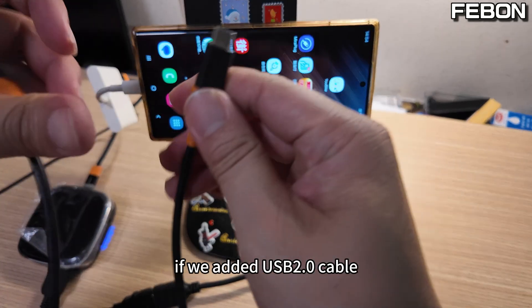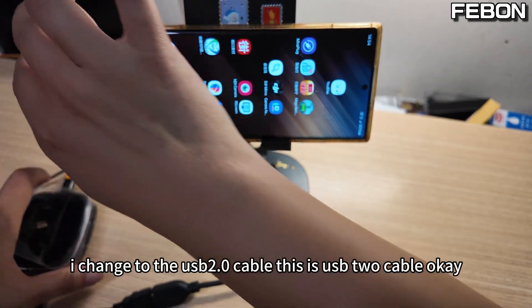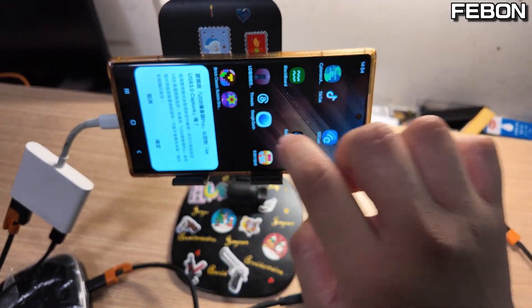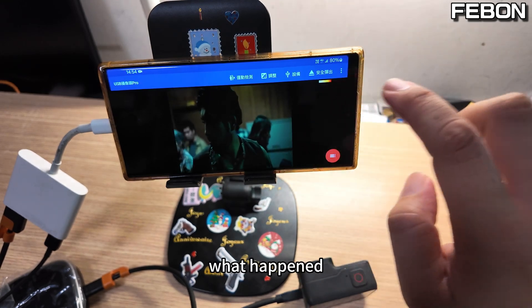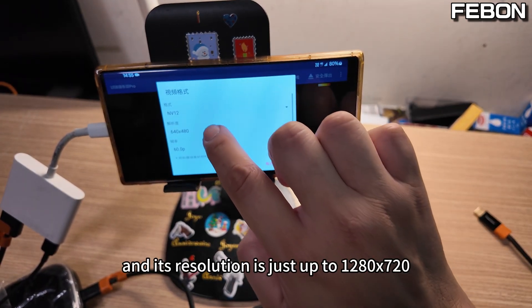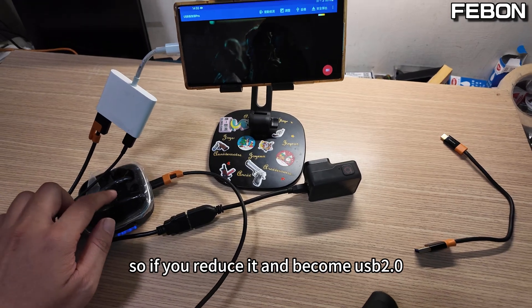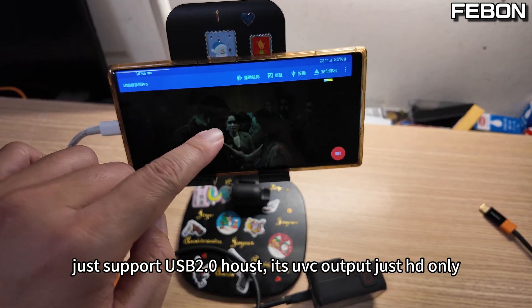If we use a USB 2 cable to reduce the connection to USB 2 mode — I change it to the USB 2 cable and connect again. The resolution drops down to HD only in NV12 mode. So if your Android phone only supports USB 2 host mode, the UVC output is HD only.